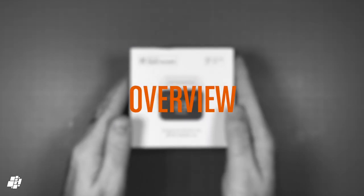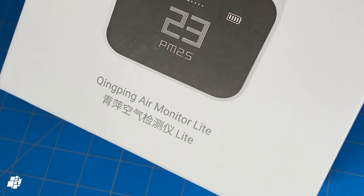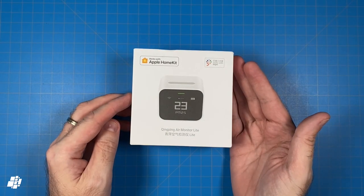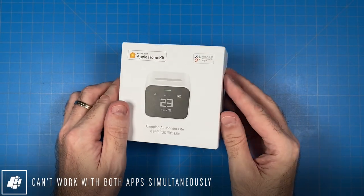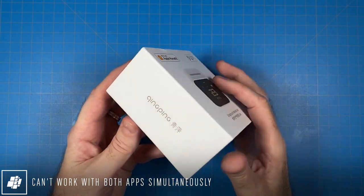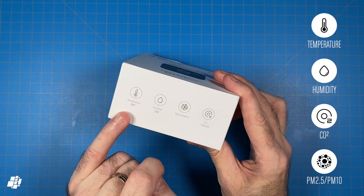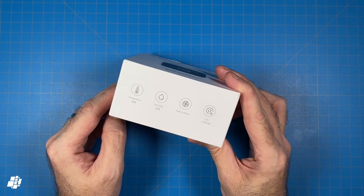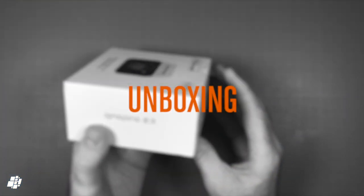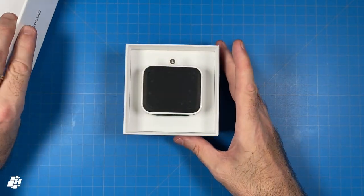Here's our latest review product in very nice looking packaging, namely the Qingping Air Monitor Lite. As you can see on the box, not only does this support Apple HomeKit, but it'll also work with the Mi Home app, although not at the same time, unfortunately. So as you may gather, this is a multi-sensor that can detect temperature, humidity, carbon dioxide, and both PM2.5 and PM10. There's not a lot you can gather from the packaging itself, as nice as it is, so let's have an unboxing and have a better look.